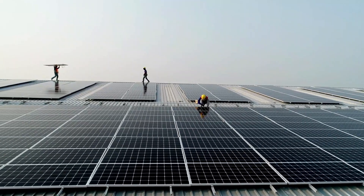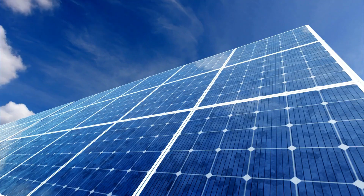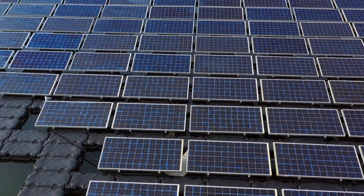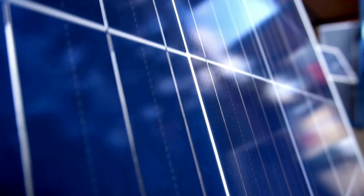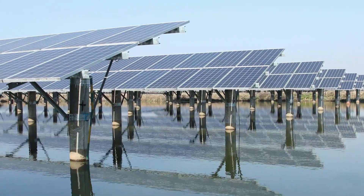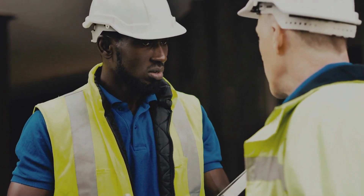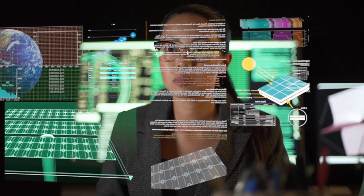Solar panels come in various types, including monocrystalline, polycrystalline, and thin film. Monocrystalline panels are known for their efficiency and space-saving design. Polycrystalline panels are more cost-effective but slightly less efficient. Thin film panels are flexible and lightweight but less efficient. When it comes to quality, it's essential to invest in reliable components. High-quality panels, inverters, and mounting hardware may cost more up front but can pay off in the long run through better performance and durability. When purchasing components, consider buying from reputable suppliers or manufacturers. Look for warranties and read user reviews to ensure the quality and reliability of the equipment.